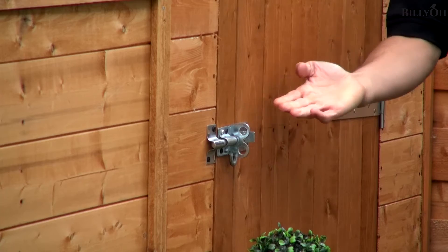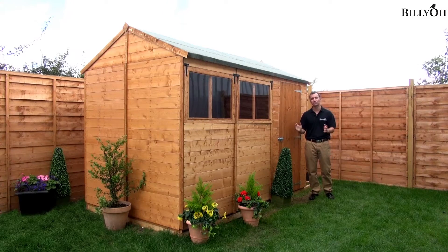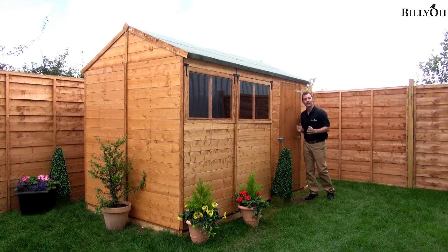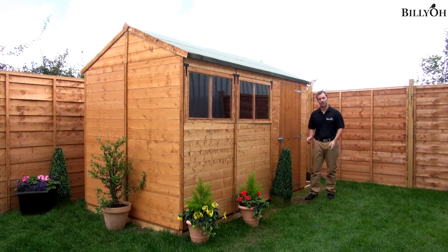The first thing we notice is a pad bolt. This is a really strong, secure bolt and simply just needs a padlock to go through the loop, and that will mean that the goods inside are going to be nice and secure.